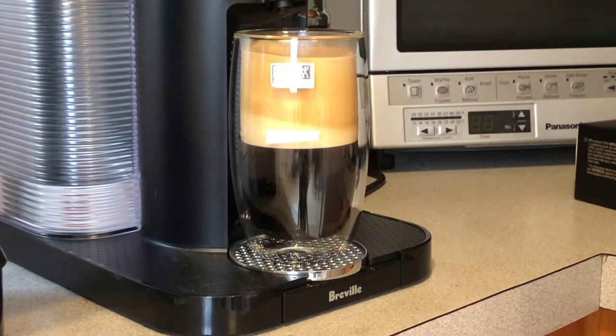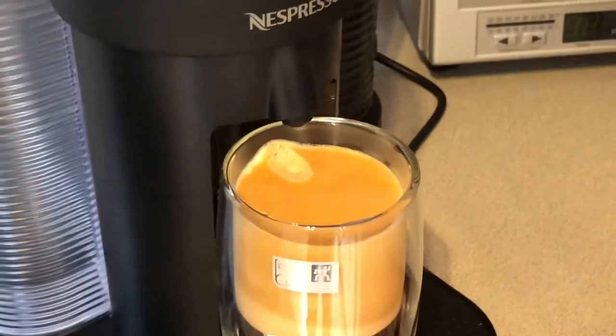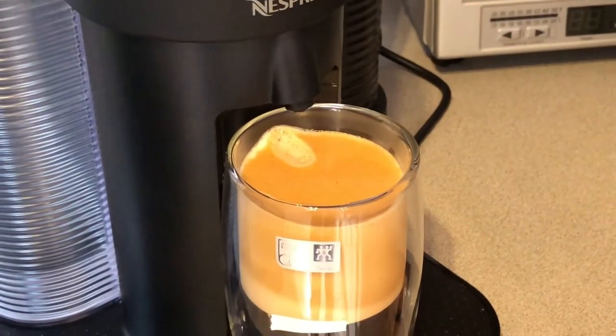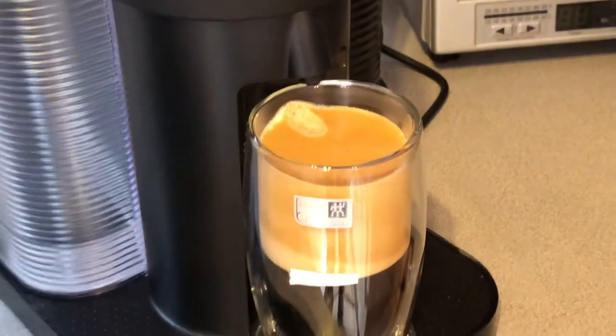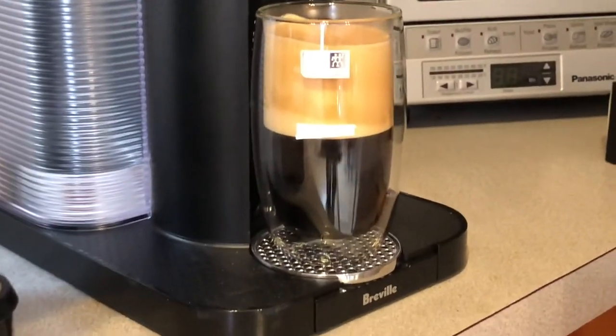So I wanted to do 8 ounces as a point of reference. Now you can see the liquid is settling a little, going back up — so it is close to 230 milliliters of liquid. But look at the foam. If you have a smaller container than this — this is 350 milliliters — and I'm putting 230 milliliters of liquid, so not even half, guys.